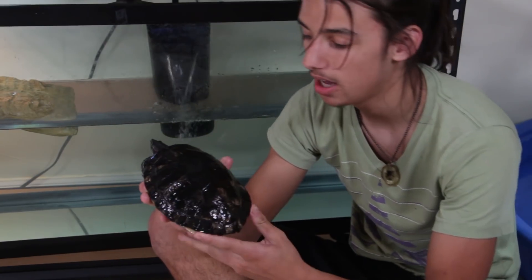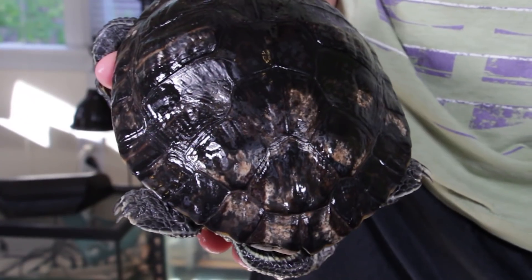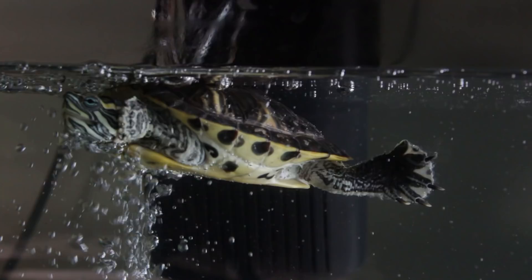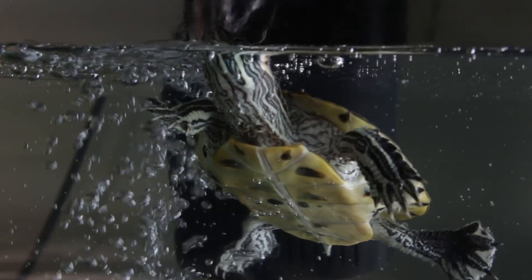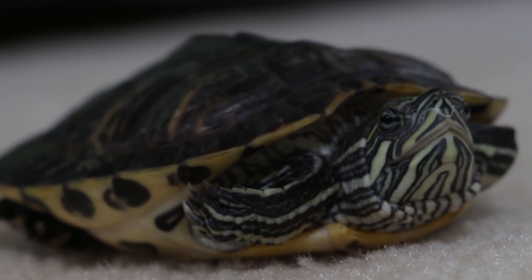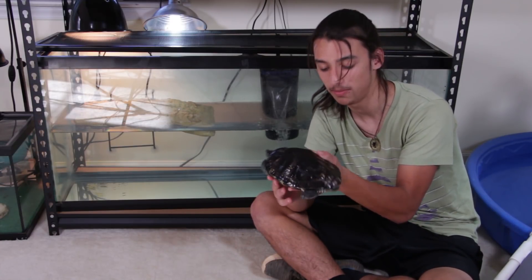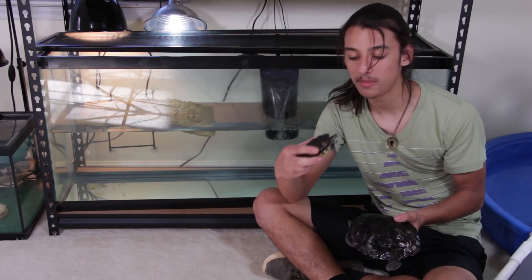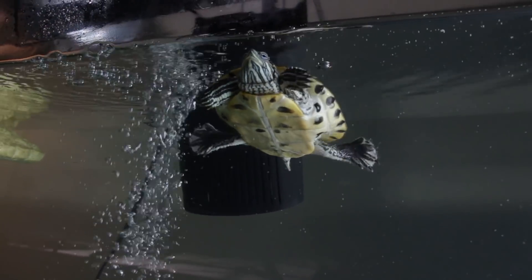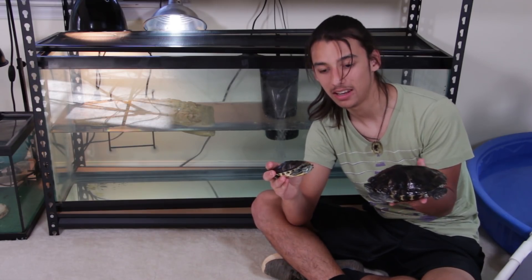Another thing you'll see on Franklin is some scarring and remnants of shell rot, which is another issue that can happen due to a lack of UVB. If you see signs like that, it's definitely not a good sign, especially if your turtle doesn't have UVB. To a certain extent it is reversible — this turtle's shell will harden up with time and gain some of its former strength with sufficient UVB exposure. However, Franklin's shell never really turned back to the normal shape it should have been, and the same will be true for this rescue turtle.